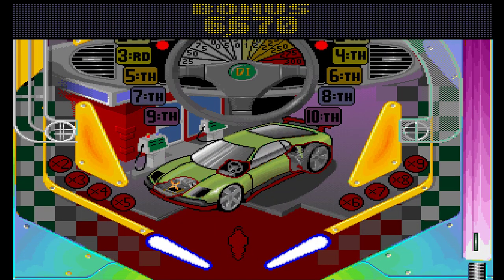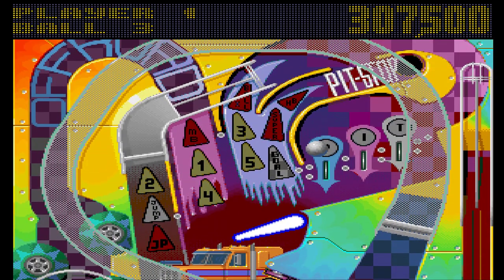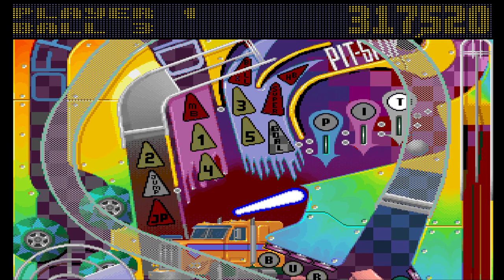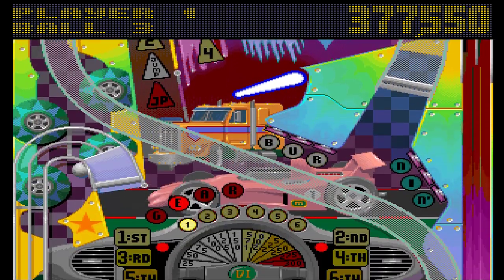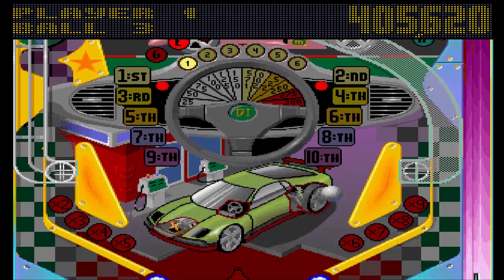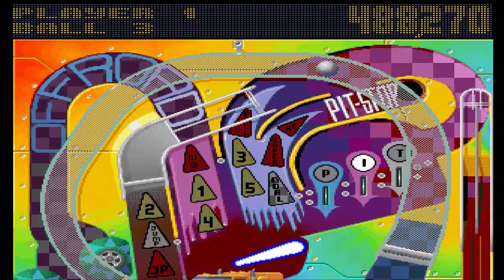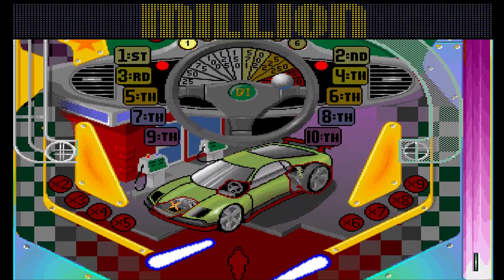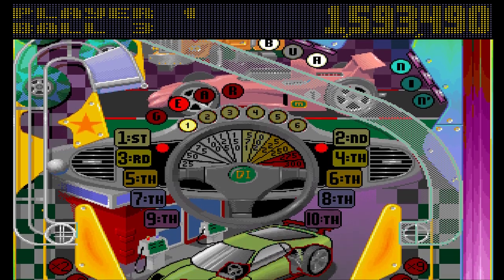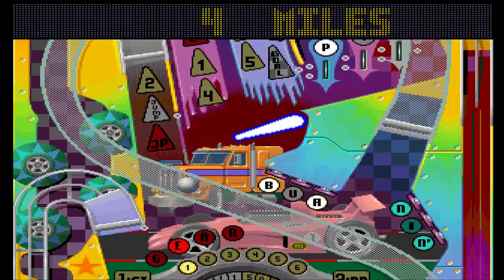Straight down the middle again. I can't play pinball games too many times on the trot, which is why I was reluctant to review this game so soon after Pinball Dreams — because it's just frustrating me with how many times the ball gets sent straight out in a way I cannot do anything about. This is a perfect illustration of the sheer luck factor that puts me off about pinball games.